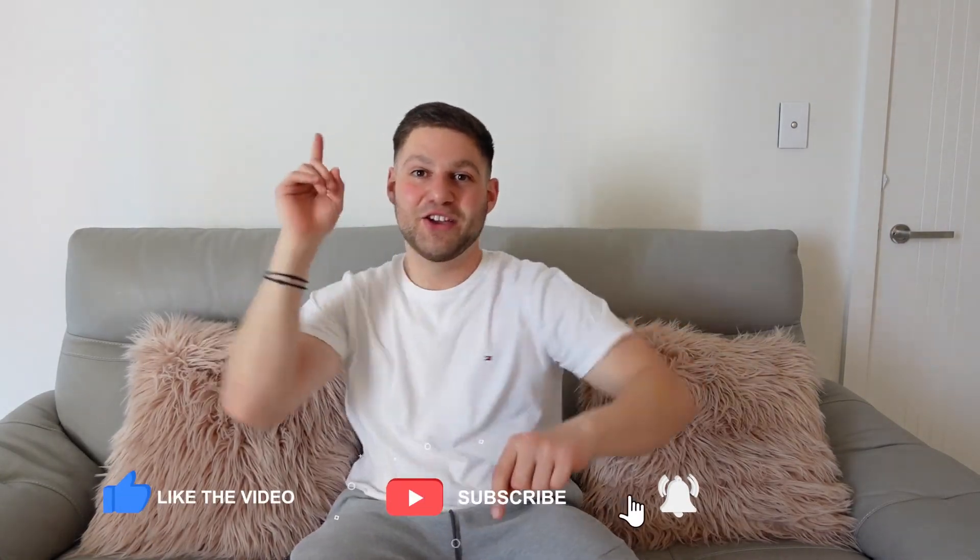Thank you guys so much for watching — it means so much to me and I really enjoy making vlogs for you guys. I'm going to be making so many gig vlogs, bringing you along to my gigs, and sharing everything I do in my business. If this video has helped you in any way, please like, subscribe, and share it. I really do appreciate it — I love you guys, bye!